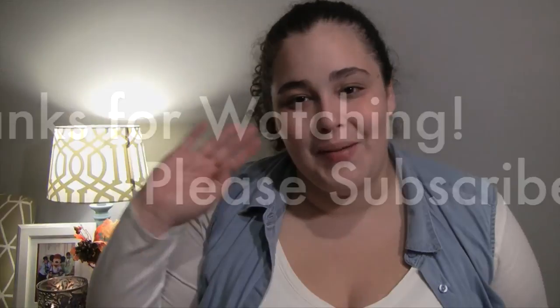That is everything I picked up at the Dollar Tree today. I think I found some pretty cool and interesting things. I'll be honest, I haven't been to the Dollar Tree in over a month — it's been way too long. Thank you guys so much for watching and I will see you guys tomorrow. Bye!